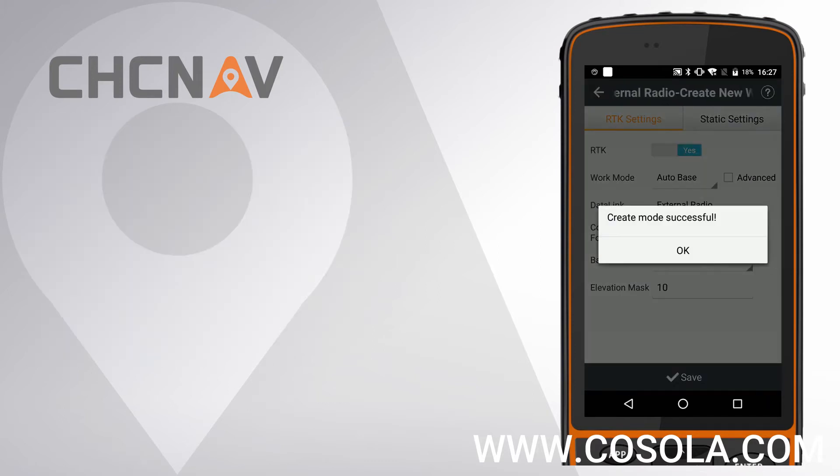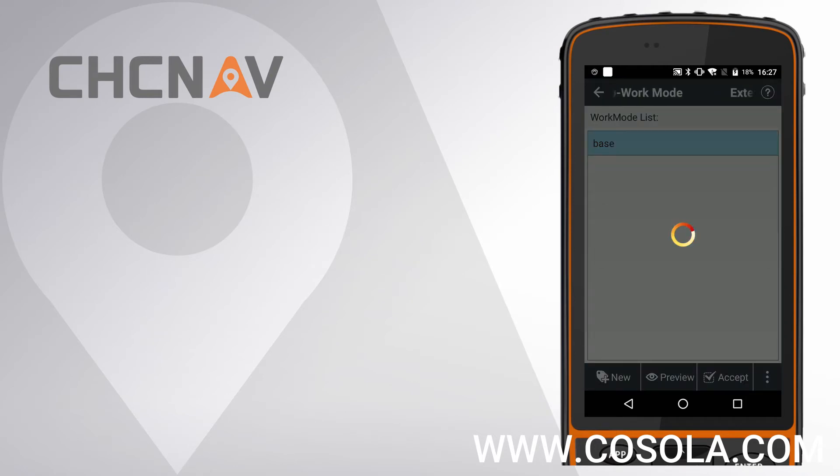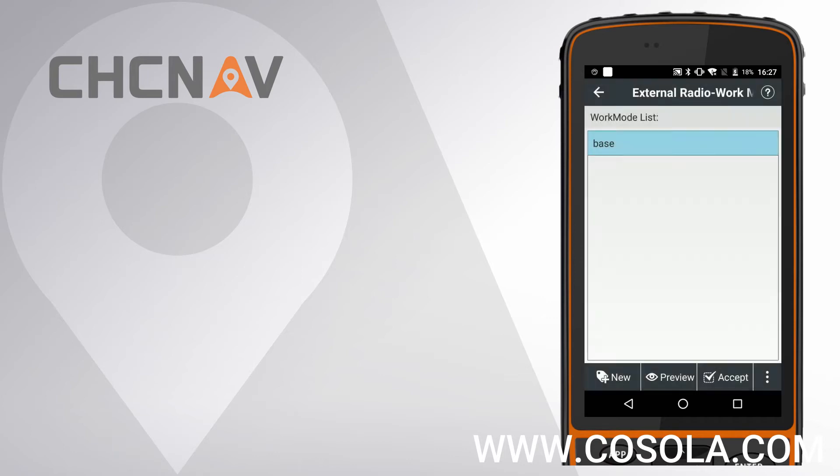Give it a name as Base and accept this Work Mode. The LensTar 7 will automatically disconnect.